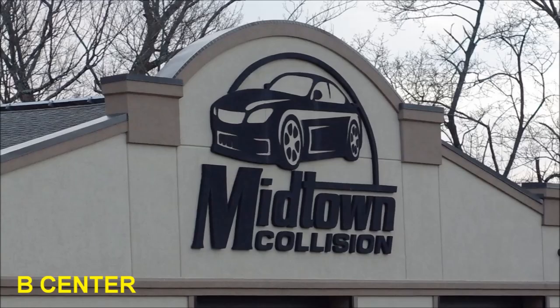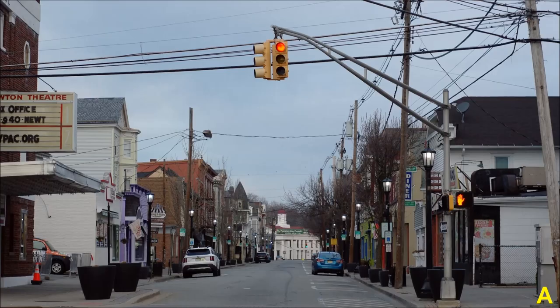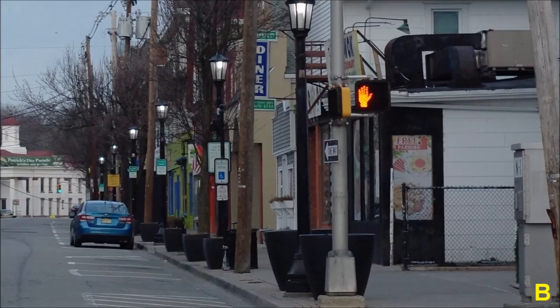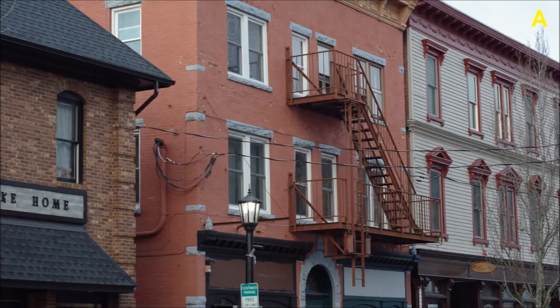I don't remember Midtown Collision being there — looks like a new concern. CJ's Barber Shop, established 2009 — I don't remember seeing that either. Here's a shot down Main Street. Notice the perspective is sort of squashed — all lines converge to infinity, so even if you zoom in on the center portion of a wide-angle shot you still get that telephoto look with compressed perspective.